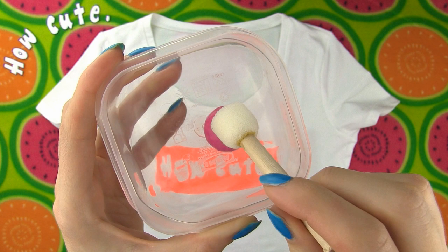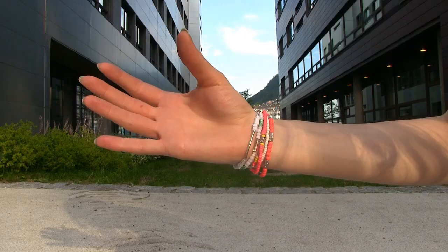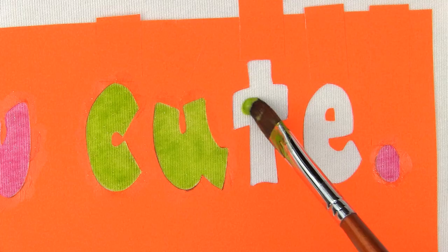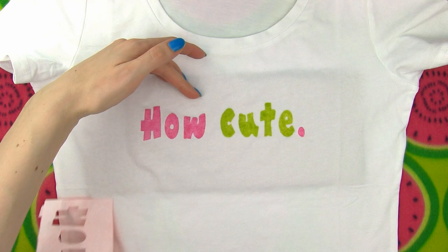I'm using pink and green fabric paint — I decided to color the word 'how' and a dot in pink, and the word 'cute' in green. Normally fabric paint looks best on white fabric, but you can also buy paint meant for darker fabrics, so if your shirt isn't white or a light color, make sure to use dark fabric paint. I applied two coats of paint and now we can remove the stencil. First I'm removing the two dots with tweezers, then I carefully peeled off the big one. Look how beautiful it is — simply perfect!